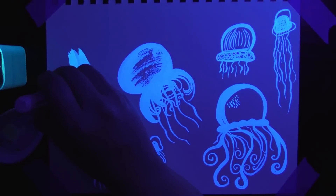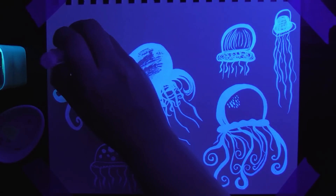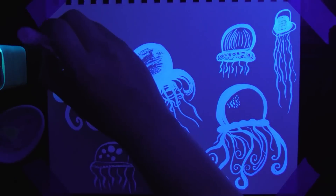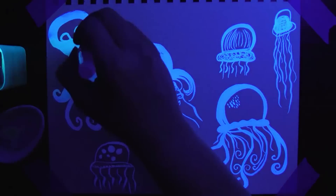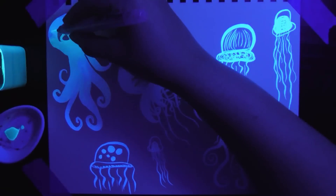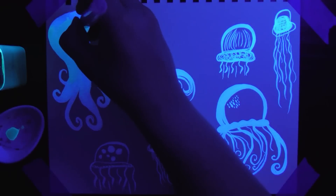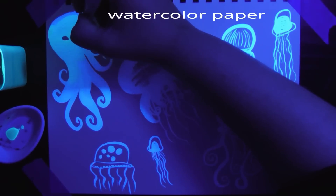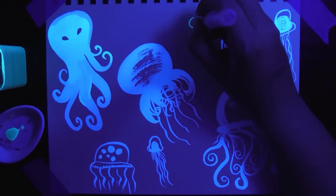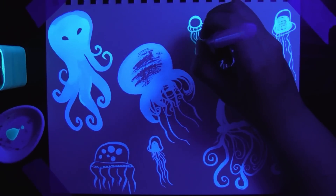I'm using Noodler's UV ink for anyone who's interested — I think they call it Ghost Ink, Ghost Blue Ghost ink, yeah that's what they call it — and a Jane Davenport fine tip water brush. I really like the Jane Davenport water brushes; they're not overpriced and they're really good.